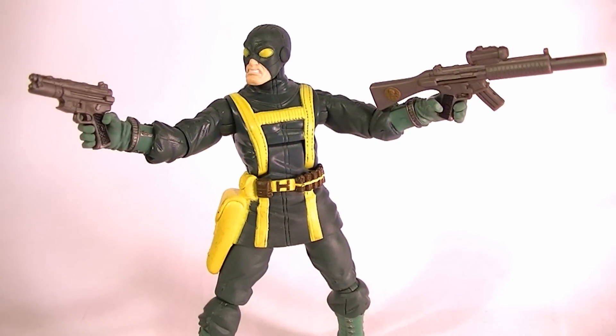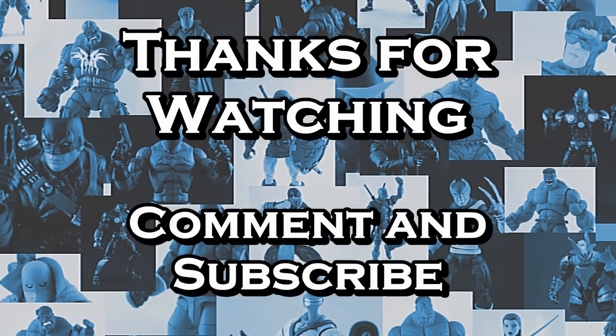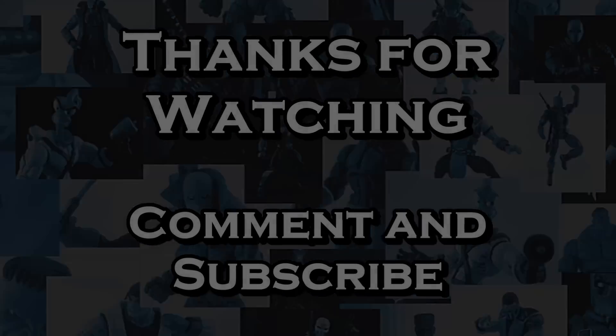So there he is guys — the Hydra Soldier. Thanks for watching, stay tuned for more reviews, and in the meantime, keep collecting. We'll see you next time.